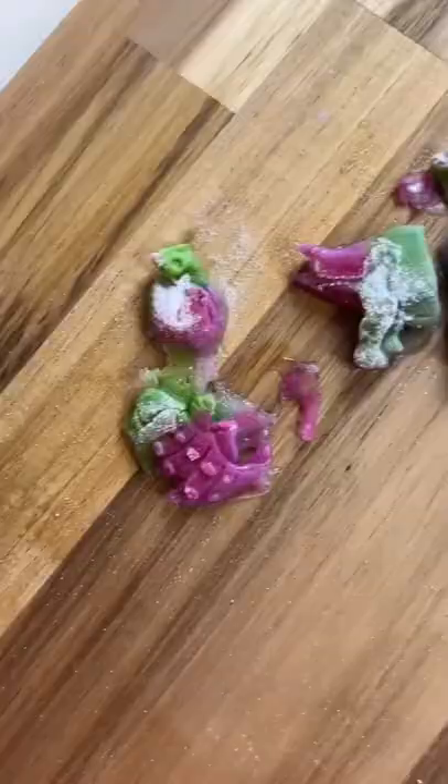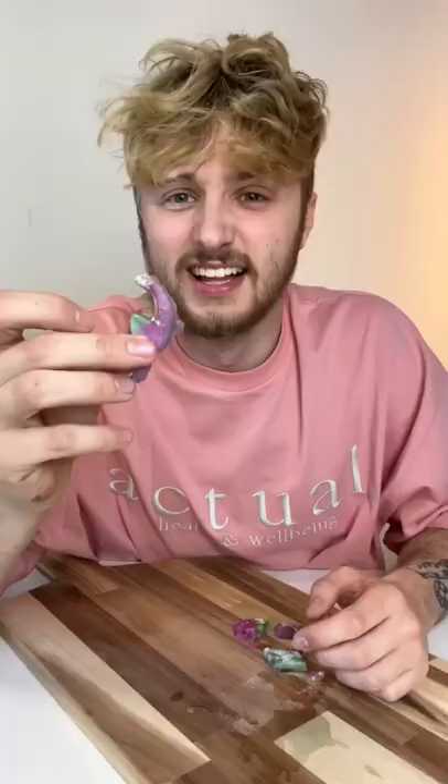We put the blue water all over the powder. Our sweets are finally ready to take out of the mold and they look delicious. Now it's time to test them out — that is so good!